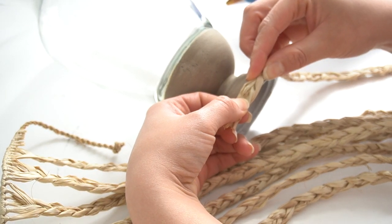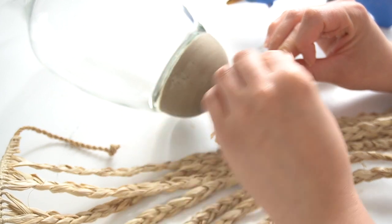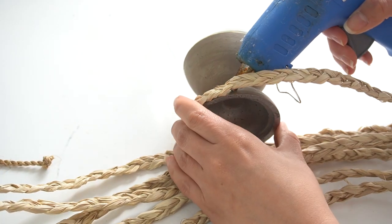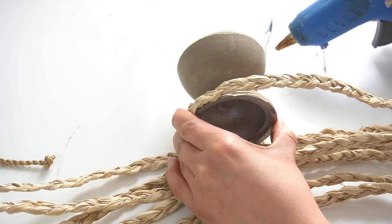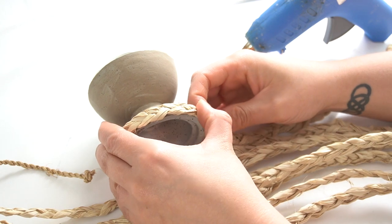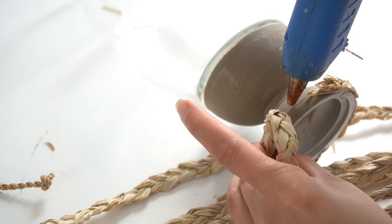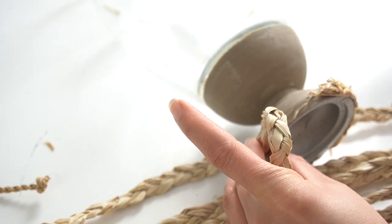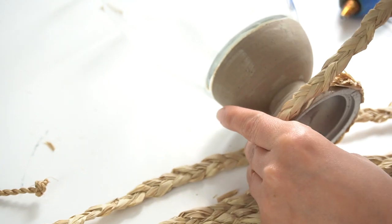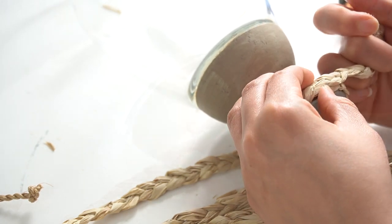I didn't do anything with the end of the first braid that I applied on the vase — I left it frayed because I was going to go back around and cover that end. I used hot glue to adhere that braid onto the piece, making sure the braid stayed secure with quite a bit of glue all around. When I got to that first end piece I cut off some excess fraying from the braid and glued it right on top, trying to squish it down so it's not too bulky.